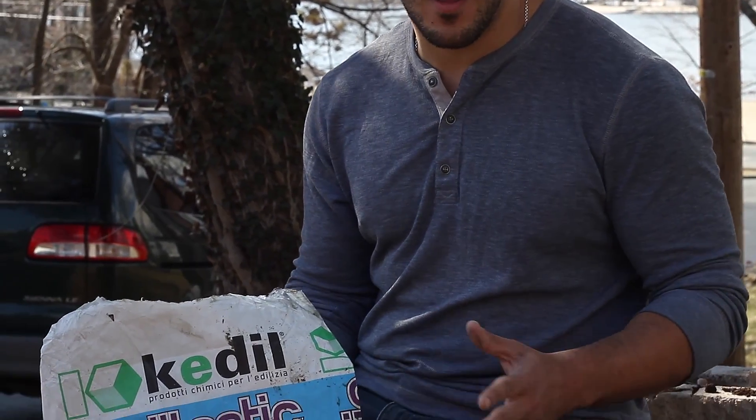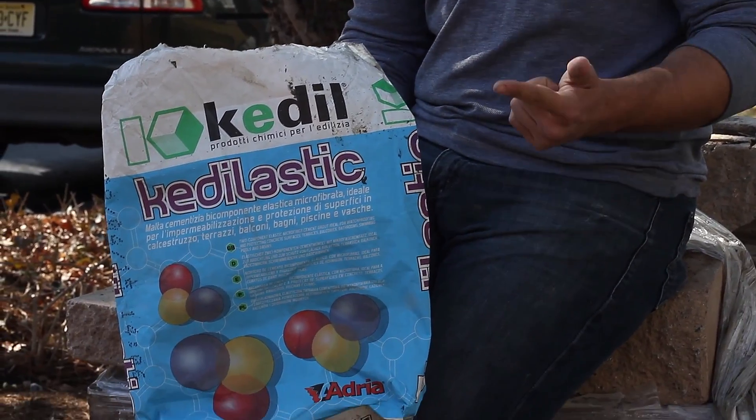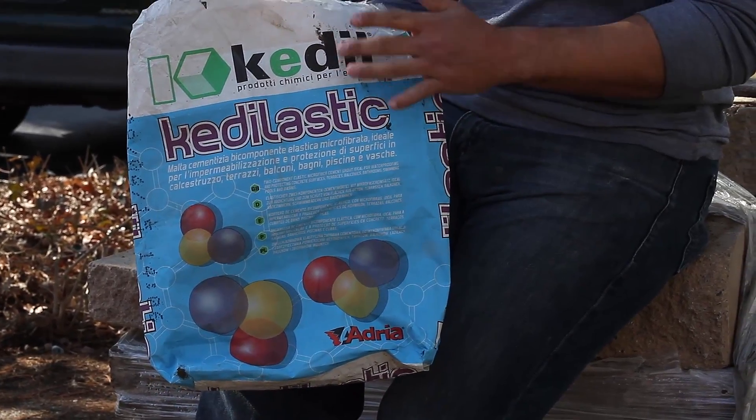KettleLastic gives you an inexpensive way to waterproof many different items. You have your foundation, your pool, your catch basin, even your shower — all could be done by Kettle's KettleLastic.